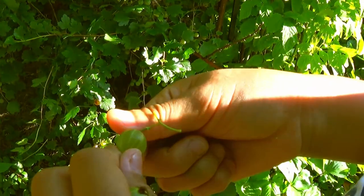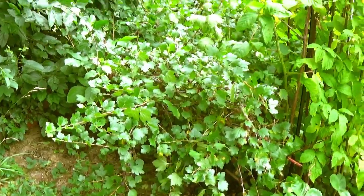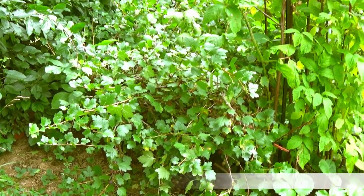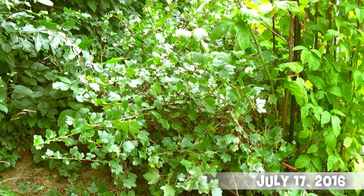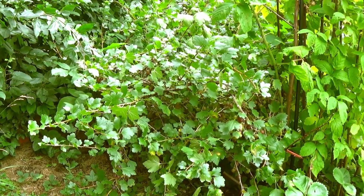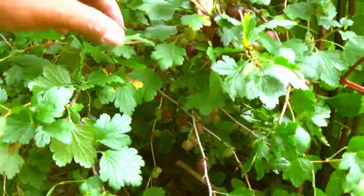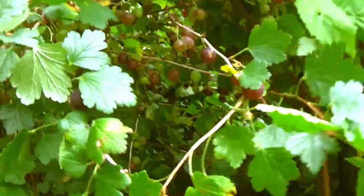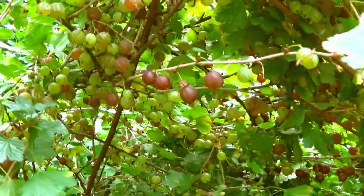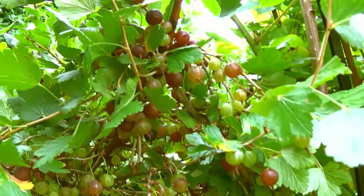This is what the green one looks like and this is what the purple one looks like — very different. This is the gooseberry bush we have in the backyard. We have one in the front that's been prolific throughout the years, but last year it suffered from the winter we had, so it's still recovering. Our backyard one did well.